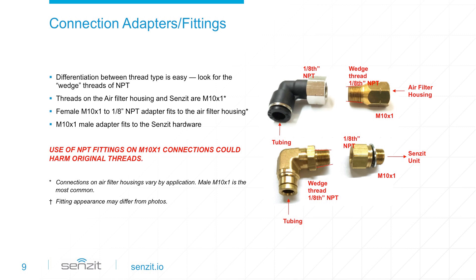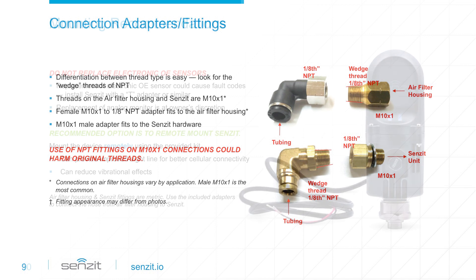To connect the tubing to the Sensit, use the 90-degree push-to-connect male 1/8-inch NPT with wedge thread with the female 1/8-inch NPT to M10x1 male connector. If you start by connecting the female 1/8-inch NPT to M10x1 male adapter to the Sensit unit and then add the male wedge-threaded 1/8-inch NPT 90-degree push-to-connect next, you can't go wrong.